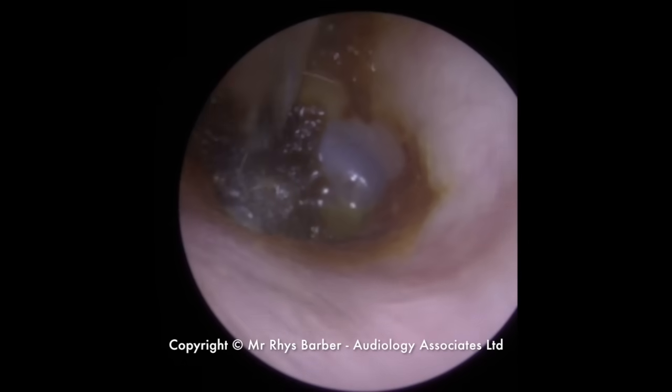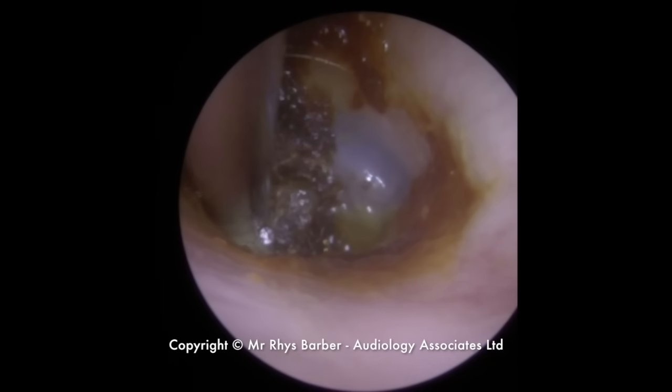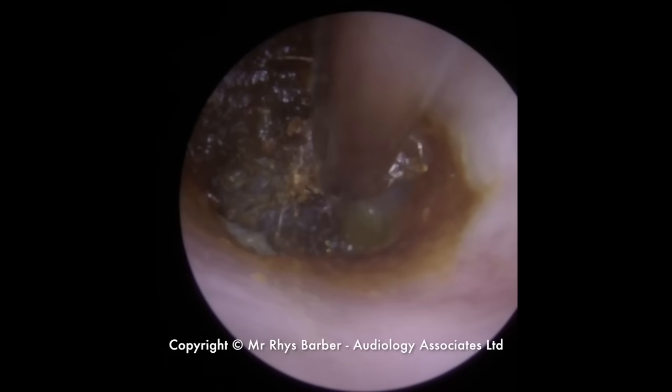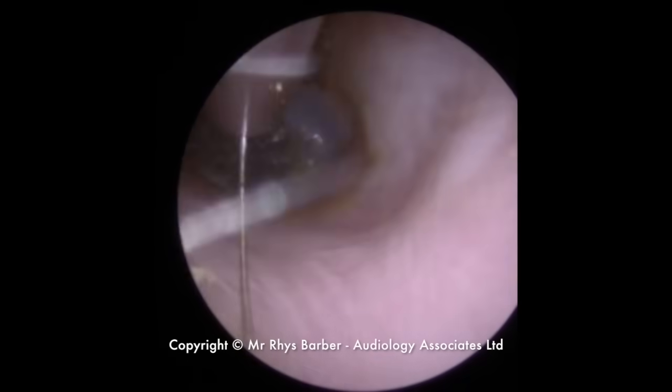So I'm having to go in, take it away. Because the wax is quite hard as well, it's not getting sucked inside the tube itself. It's just sitting on the outer section of the tube, so it just blocks the suction up straight away. So we're having to constantly take a piece away, go back in, take a piece away.